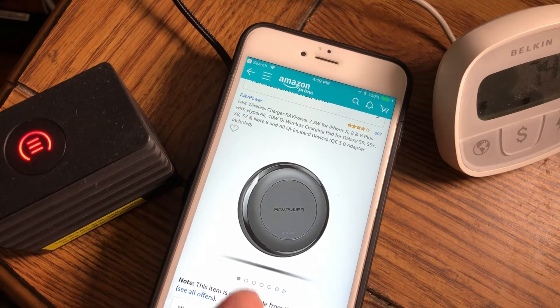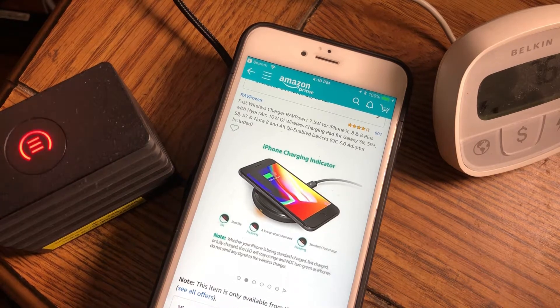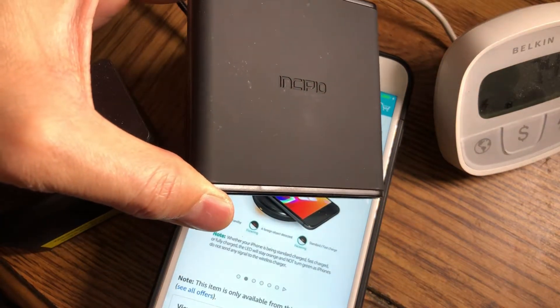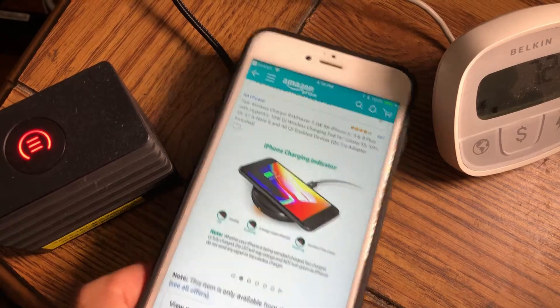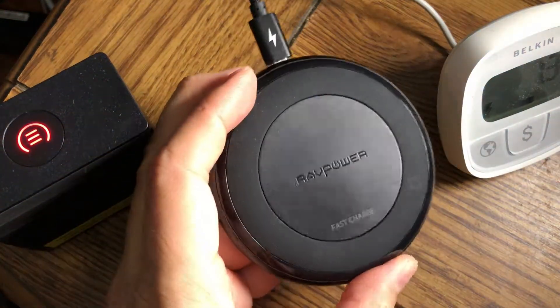Comparing it to the Incipio, which I also got around the same time — that one charges up to 15 watts, but it's not going to do any good for Apple users because the max is seven and a half watts. The construction quality on the Incipio is pretty solid — it feels like a nice heavy puck, really sturdily built.